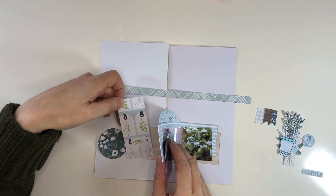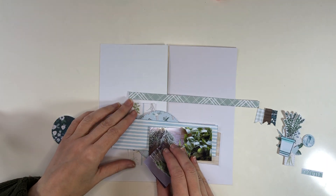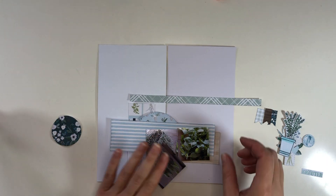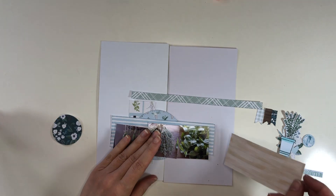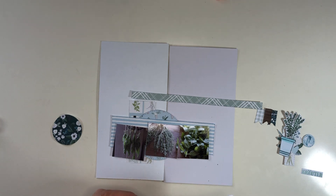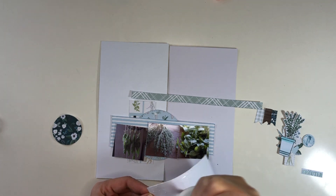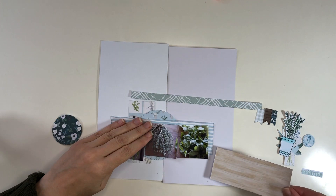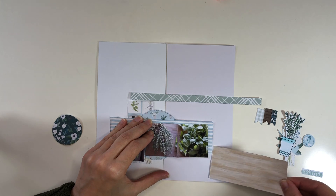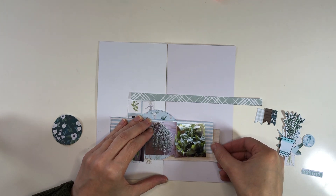Here is one that actually has lots of tags, but I decided rather than using the individual tags I will just use the whole pattern paper as a pattern. The photos are all about herbs in their different ways, and this collection Home Again was just perfect for it because it does have herbs in the pattern papers and embellishments that come with it.